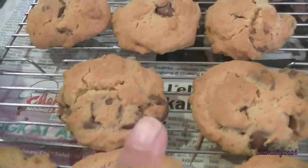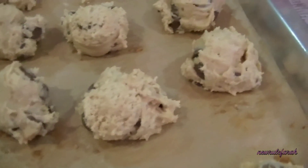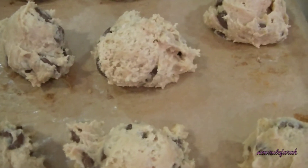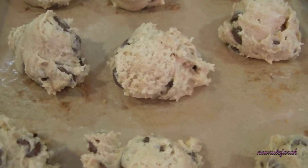These are cooling down right now. These are going to the oven in a few minutes' time. It doesn't look perfect but it's okay — it's going to be consumed. I'm not going to a baking competition.